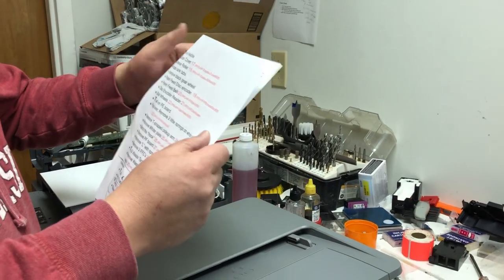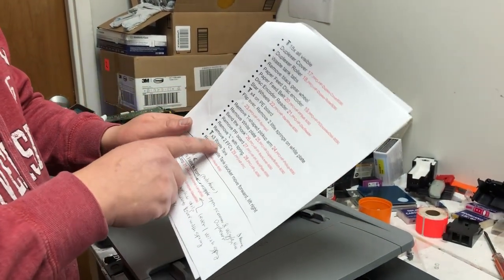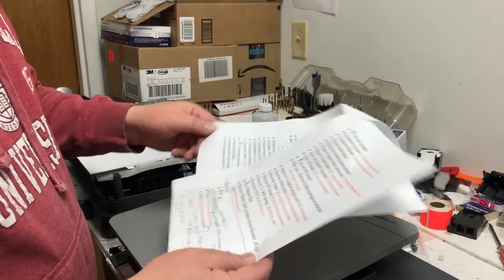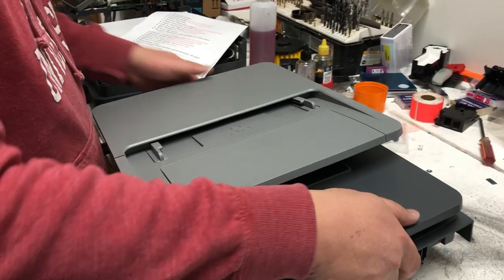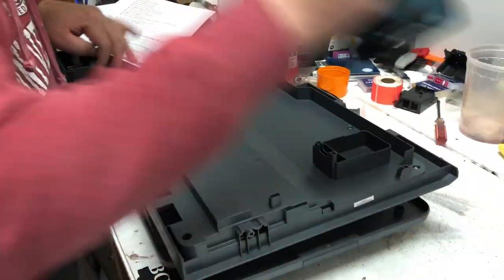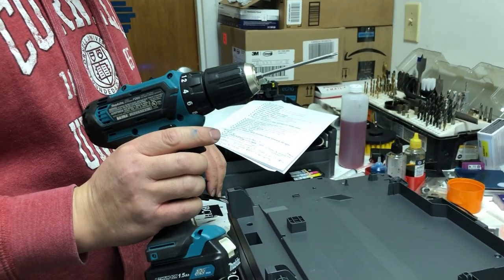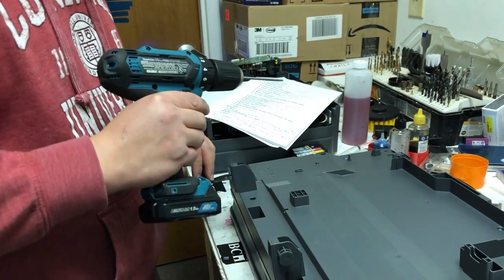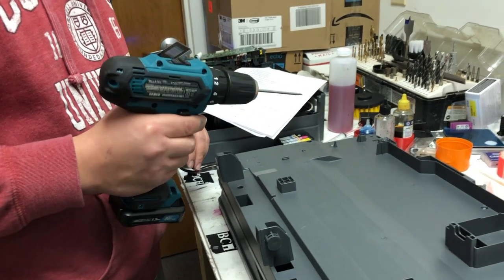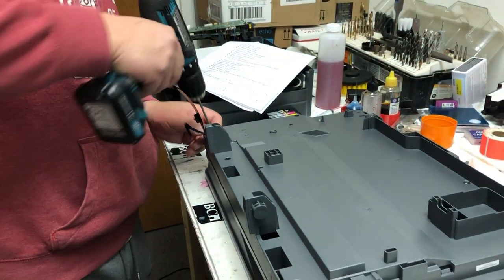Also, if you wonder how to take the scanner and automatic document feeder out of the printer, I'm going to post a link above so you can click that link and see how it's done. First step calls for removing nine screws. You will need a T10 screwdriver. If you don't know what T10 is, just go to your local hardware store and ask for a T10. If you cannot find it there, I'm going to put a link above so you can click the link and purchase one from the internet.